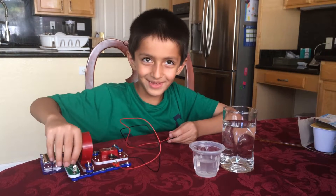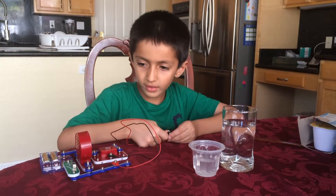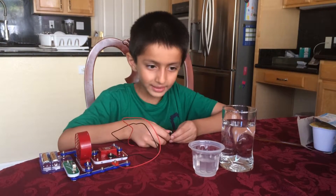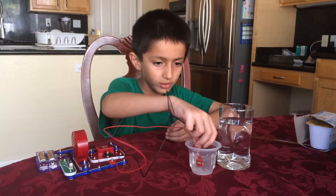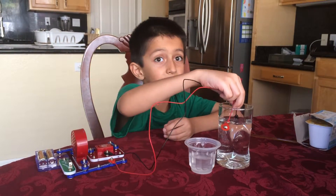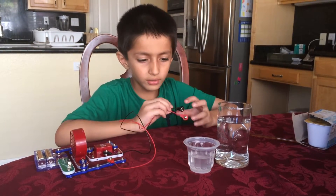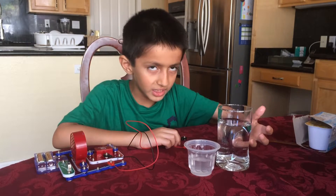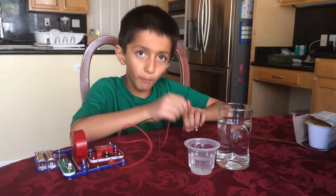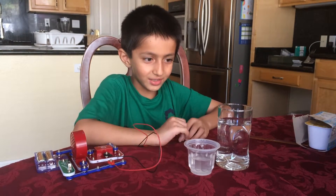I'll turn it on — yeah, so this one is going the fastest, this one is a little slower, and this one is the slowest. The reason why is because this one is the least conductive, this one is the most conductive, and this one is kind of the medium conductivity.